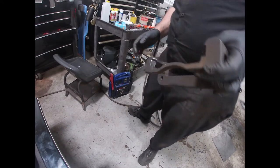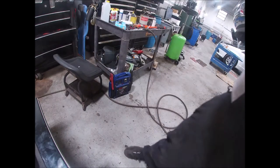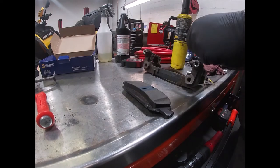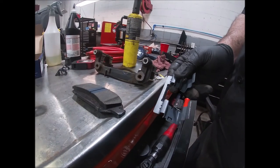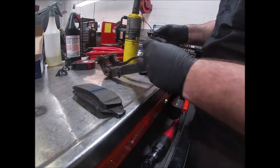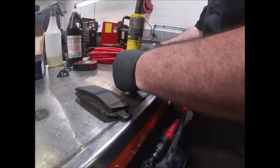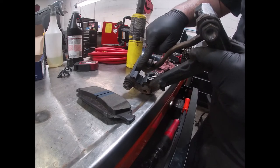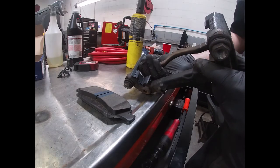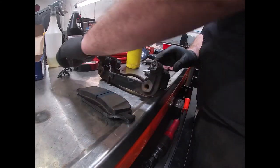Alright, install the new hardware. On my truck it's simple — these clips just slide into that gap. But on a lot of vehicles you'll have to push the ears of the hardware up after installing them; otherwise they'll contact the spinning rotor and you'll get noise. Make sure you do that.